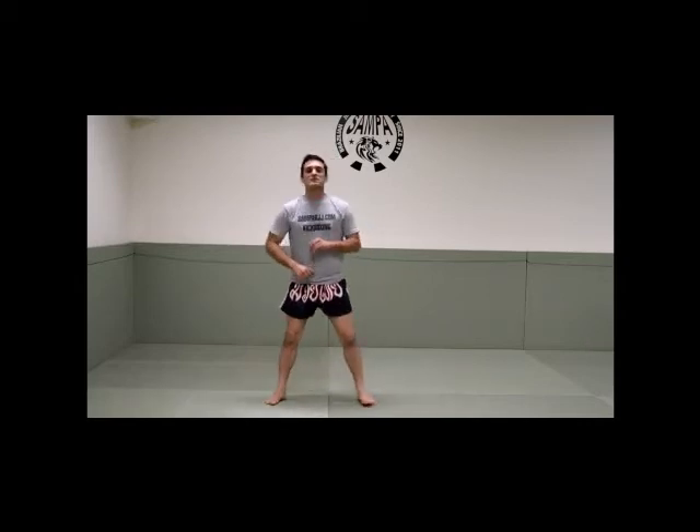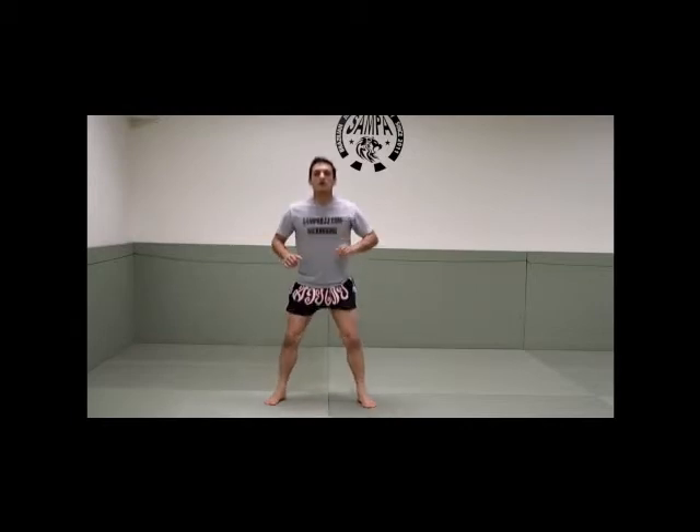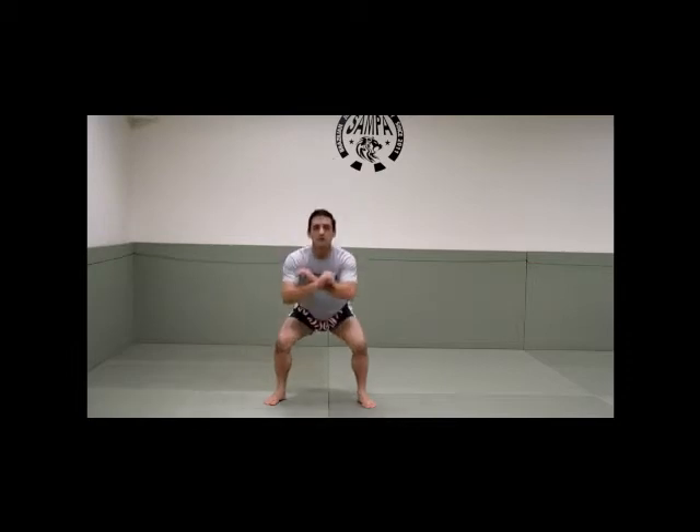And now we go for squats. Let's go — 1, 2, 3, 4, 5, 6, 7, 8, 9, 10.